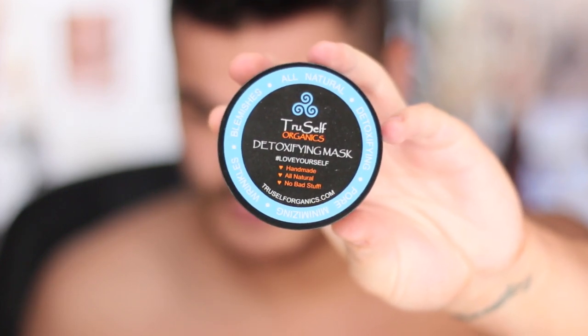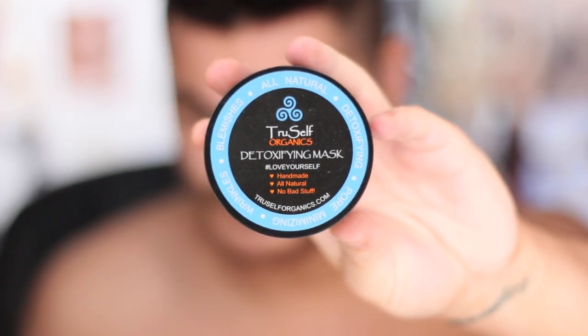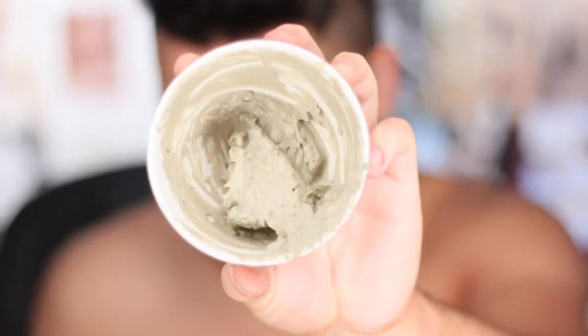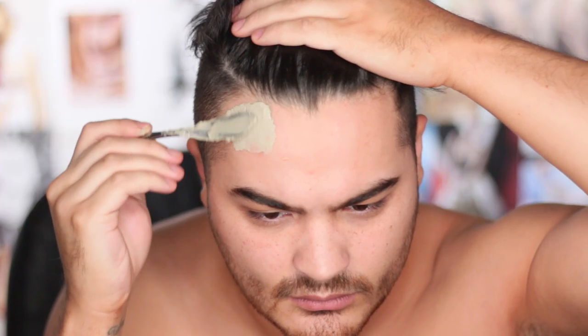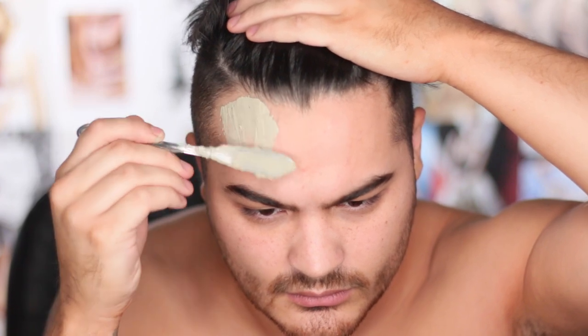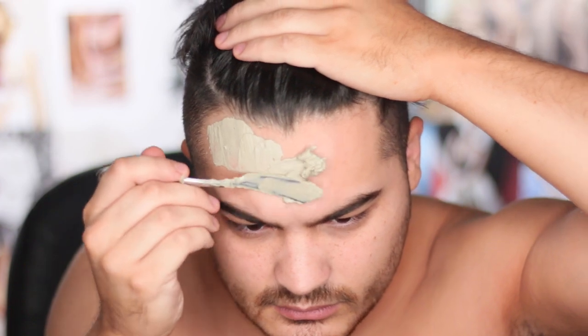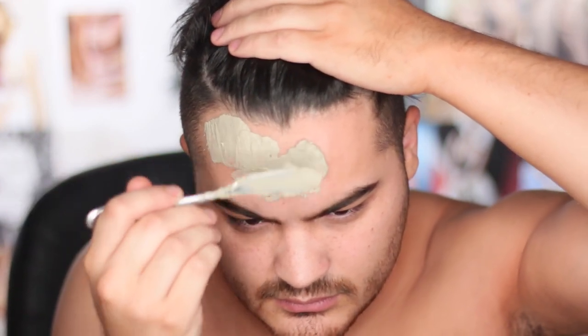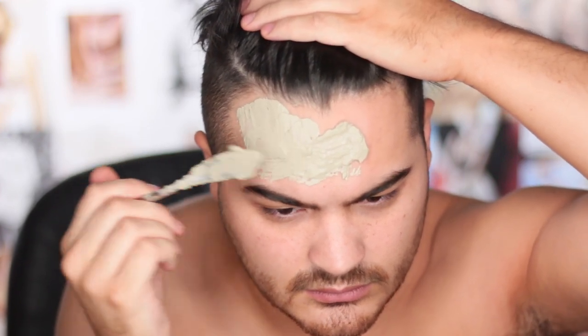I'm starting off this tutorial using Trucef Organics clay detoxifying mask. Since this is a skincare product, I left it on longer than the instructions intend, so it irritated my skin — it's a great product otherwise, but I'll link what you should use below. Mix it together to get a paste. This clay paste is the main part of the entire tutorial — as it dries, it starts to crack and gives you that great texture for the stone appearance.